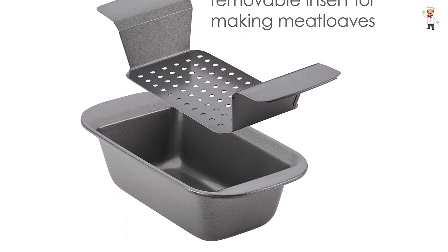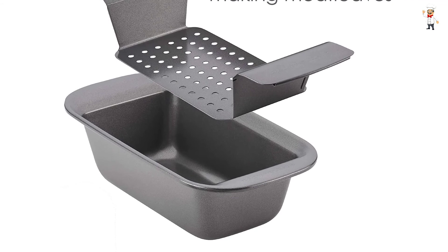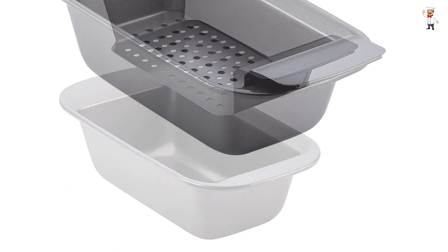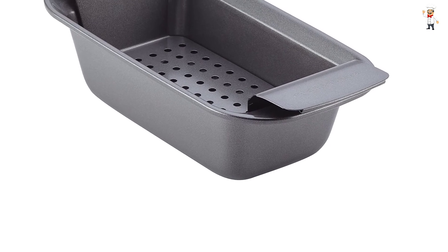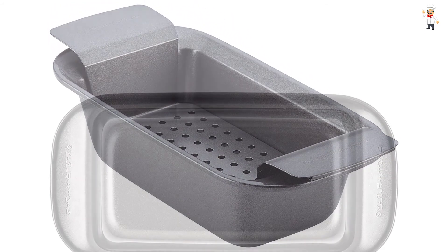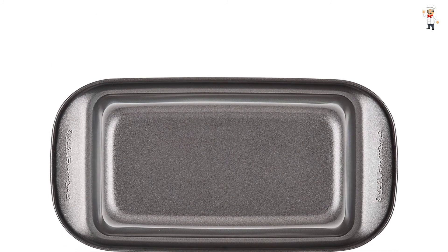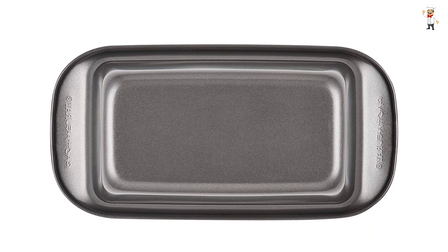The Rachel Ray pan comes with comfortable silicone grippy handles to ensure an excellent and confident grasp, even when holding bulky potholders. It features heavy duty and durable steel construction for long lasting everyday use, along with heavy gauge steel for warp resistance and increased durability. The meatloaf pan also features a quality long-lasting non-stick surface for easy cleanup and an ultimate release.